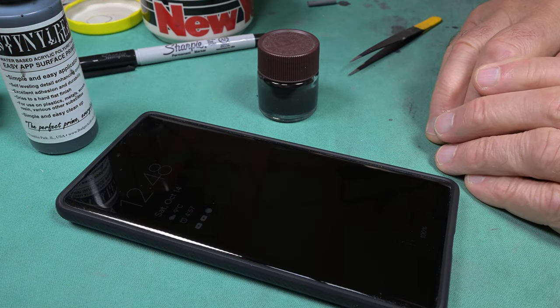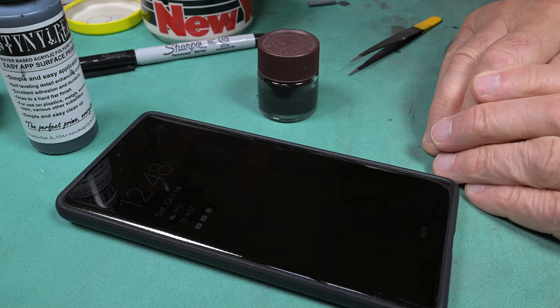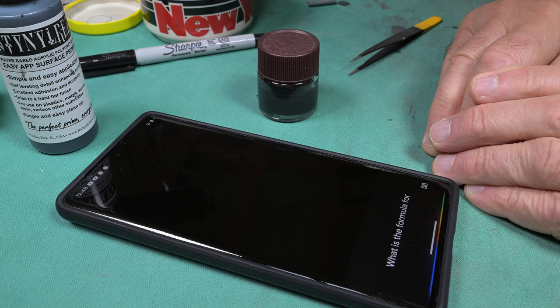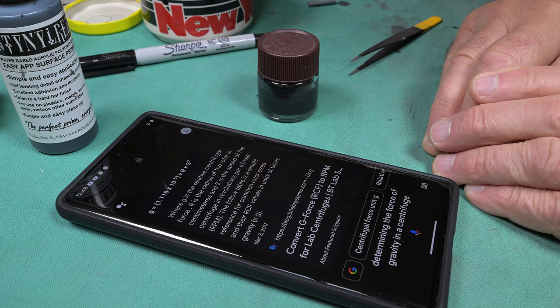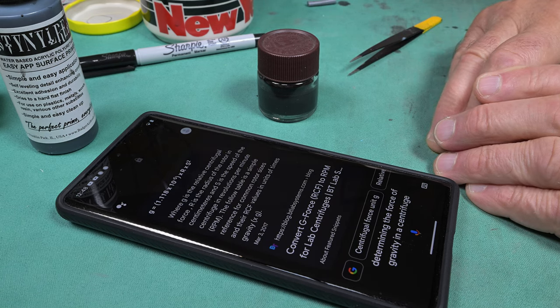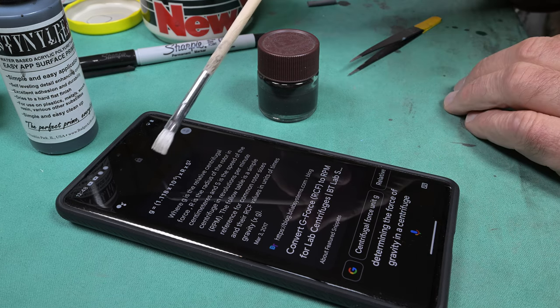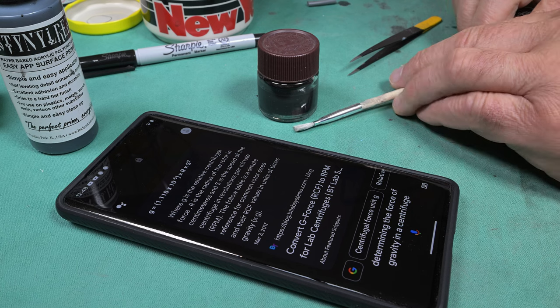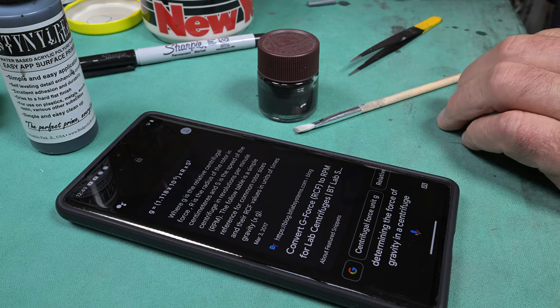Okay, we're going to try Google again. I cannot believe that she didn't know. I'm going to speak clearly and concentrate on what I'm asking. Hey Google, what is the formula for determining the force of gravity in a centrifuge? According to BT Lab Systems: G equals R times S squared, where G is the relative centrifugal force, R is the radius of the rotor in centimeters, and S is the speed of the centrifuge in revolutions per minute. Okay, I think I can probably figure this out just for the fun of it, but it's not important so I'm not going to do it now.